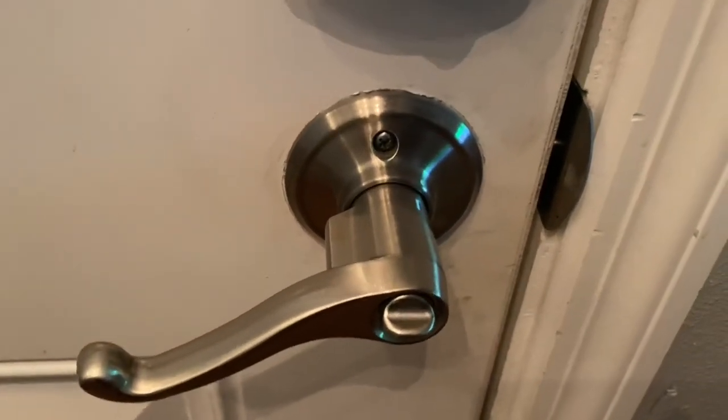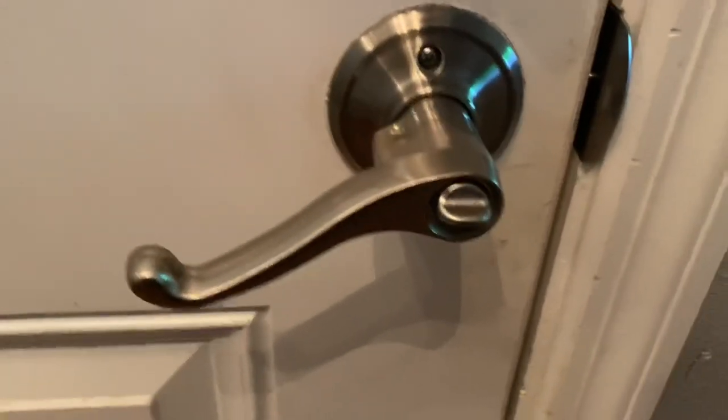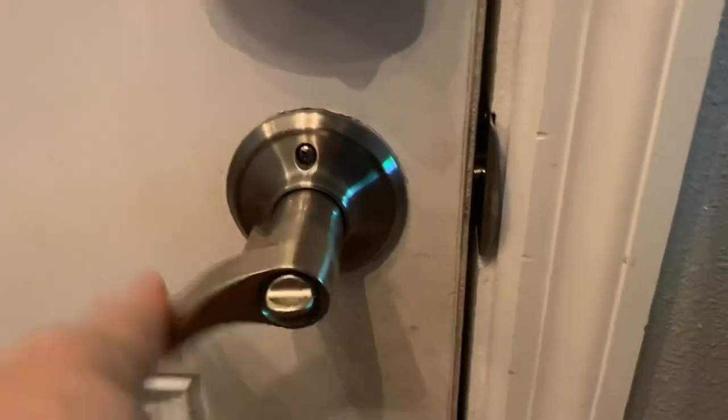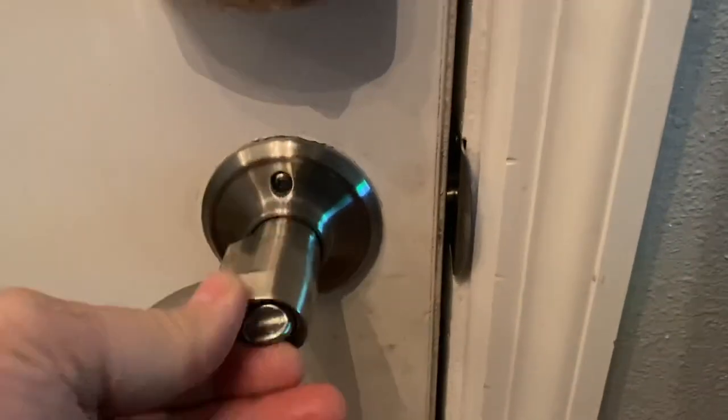Hey guys, welcome back to the channel. Today's video I'm going to show you how to replace a doorknob. Pretty straightforward installation but you may need a video that's fast that shows you how to do it.